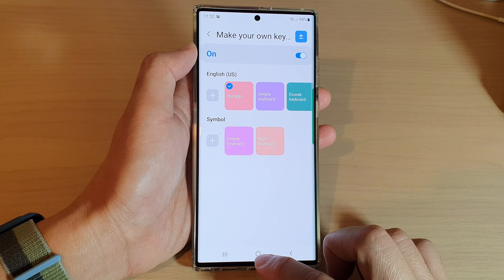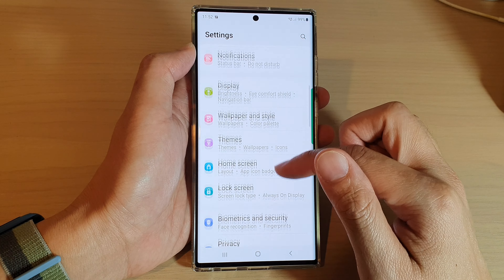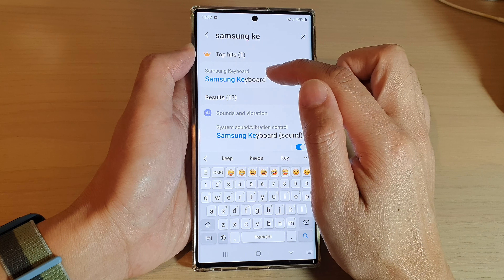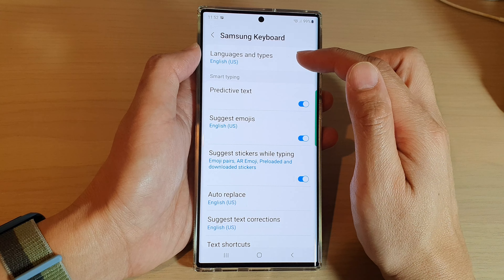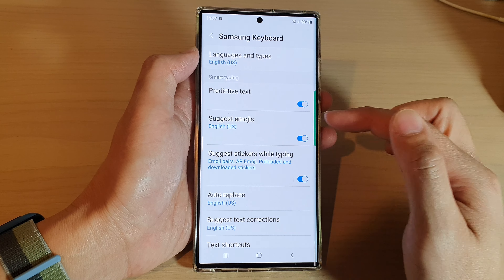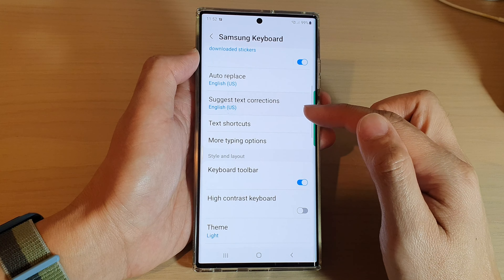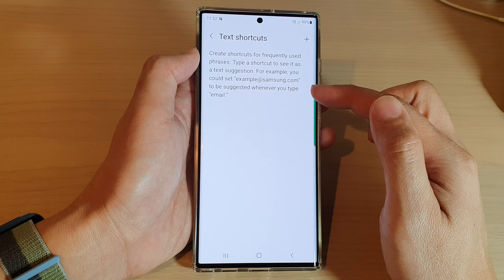Before we continue, I just wanted to show you that in Settings, if we go down to Keyboards and tap on Samsung Keyboard, you can see there are a lot of things you can customize — such as changing the language of the keyboard, turning on smart typing with predictive text and emojis, and basic features like auto-replace and suggest text corrections. You can also make text shortcuts so you can easily use a shortcut to insert a text phrase.